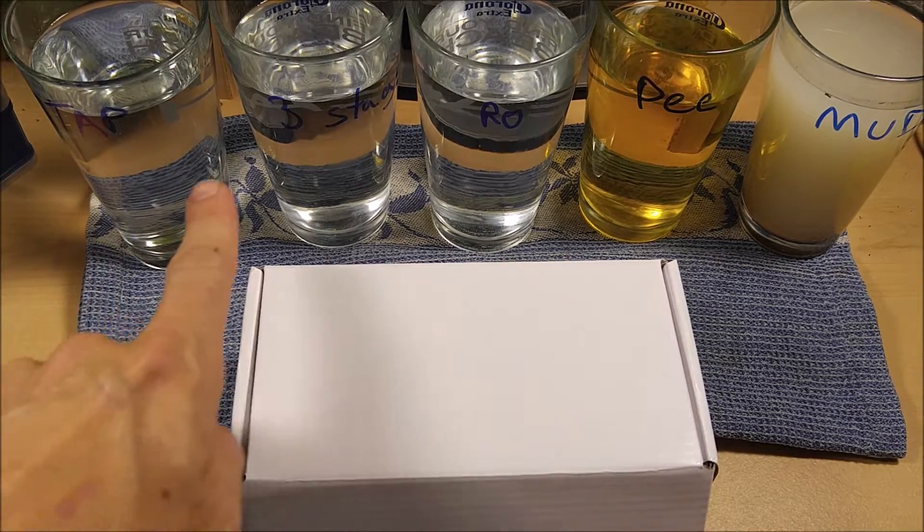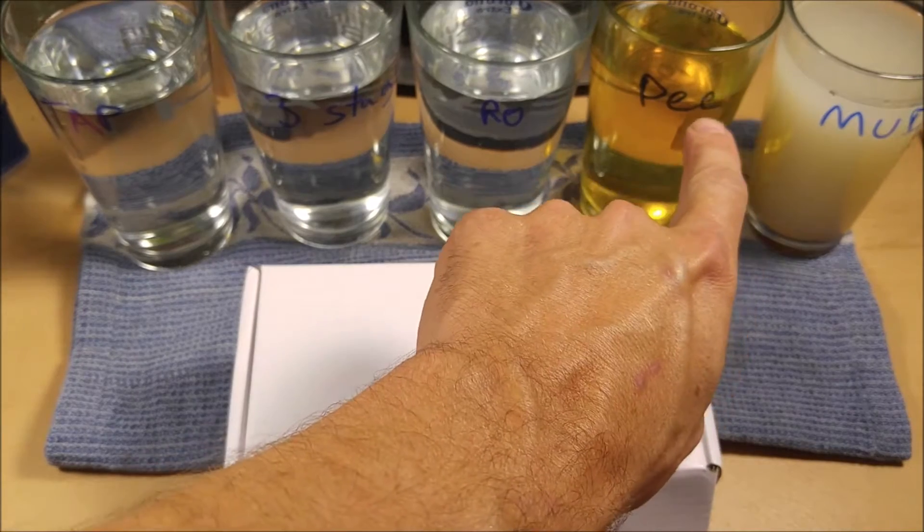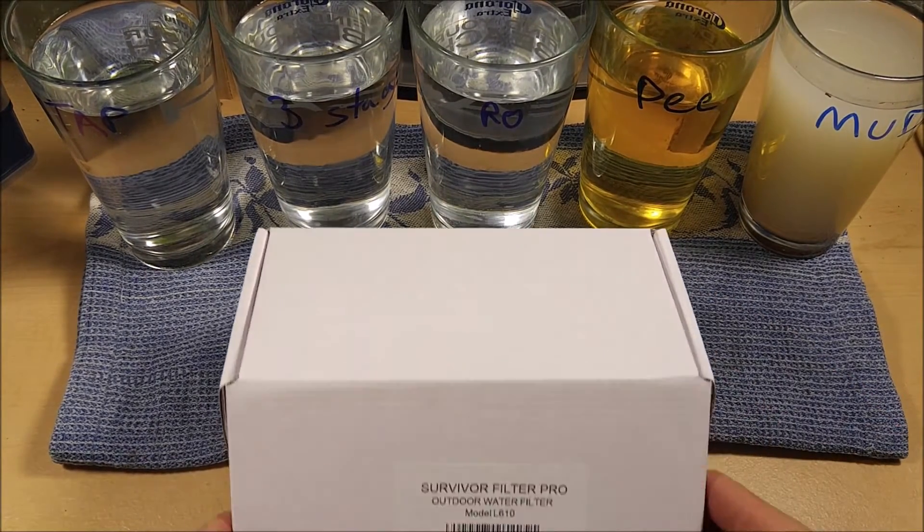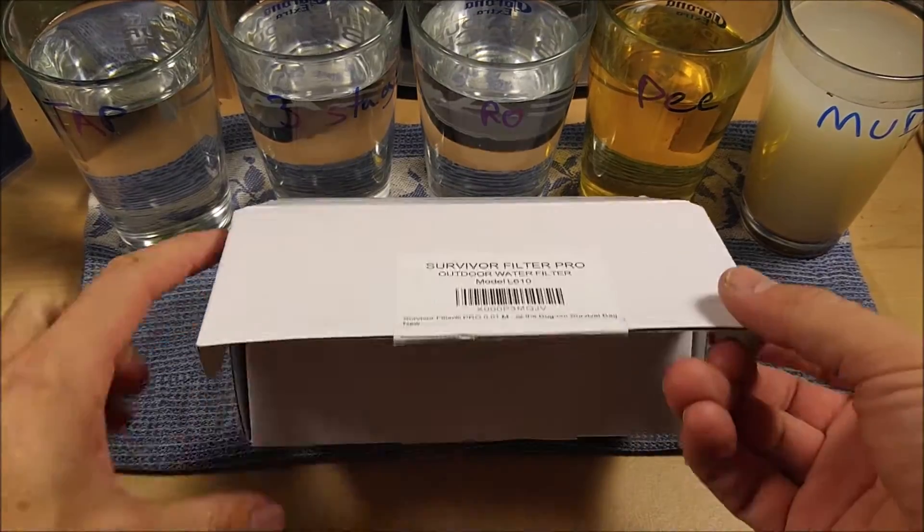I'm going to test it with everything I've got here, even my pee. Yes, I'm going to drink my own pee. Not recommended, but I'm going to do it for you guys here on the video today.